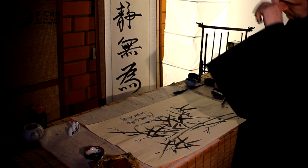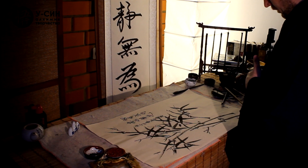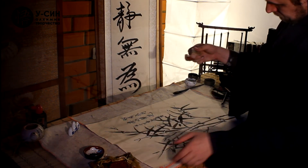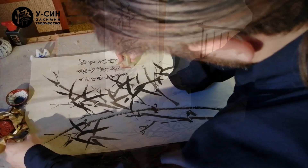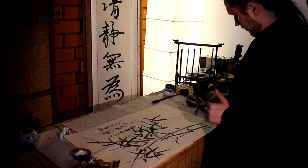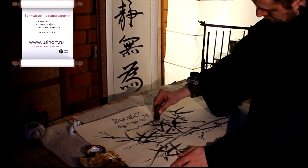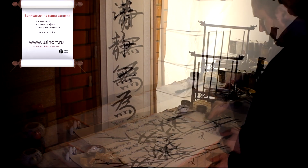And when we have written everything, we will now apply the seal to the paper. We now have two works on paper.